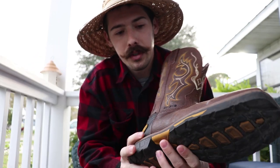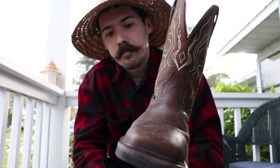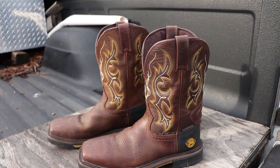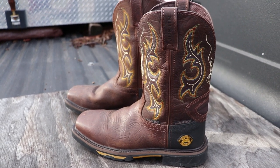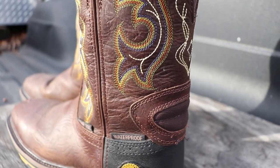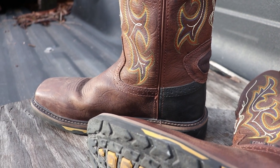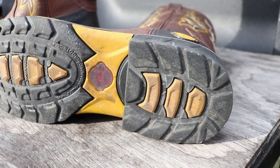This was the boot I came up with, and it actually seems to be a pretty popular boot. This is the Justin Original Work Boot — model WK4625. It's 11 inches tall, waterproof, composite square toe. Key features: composite safety toe, waterproof, electrical hazard rating — not sure if I'd benefit from that, but it's there — and an oil and slip resistant sole that is non-marking.